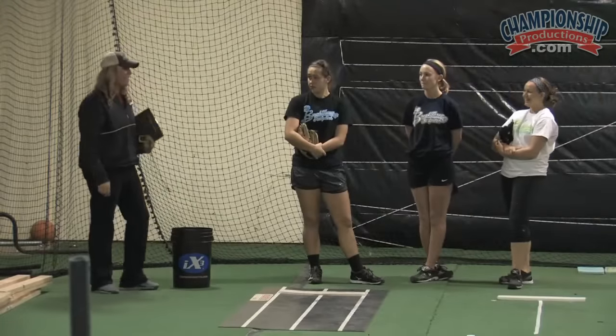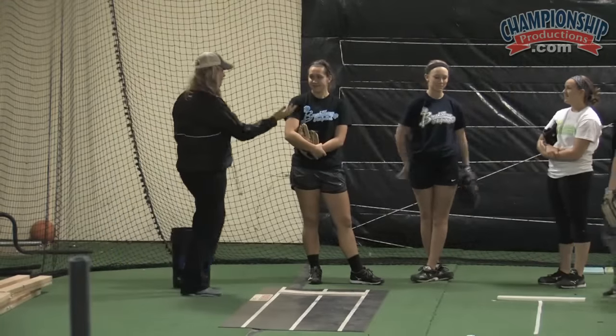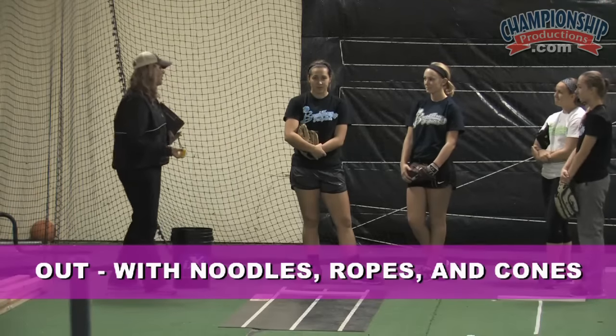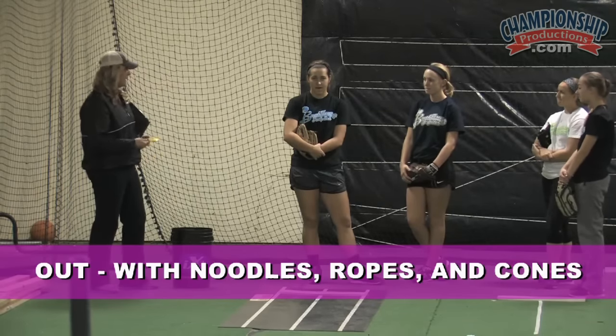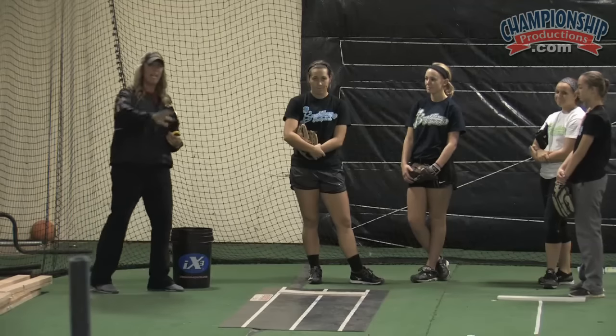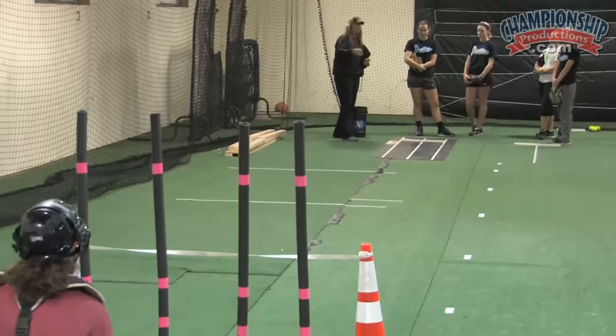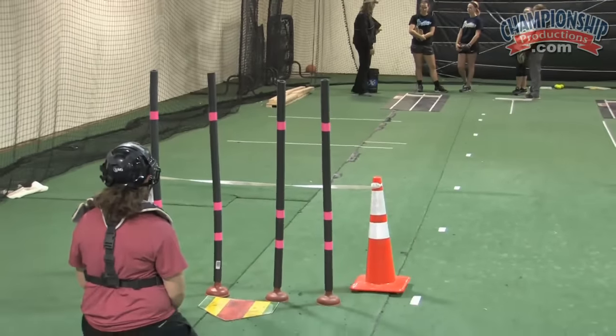Okay, so we're going to have a little team competition here — you guys are all competing against each other on this one. We're going to play OUT, which is just like playing pig or horse. Everybody's played pig or horse, right? So we kind of have a playing board here. Since we can't go to different spots on the floor to shoot, we've given you some different things that you can call out when you're pitching here.